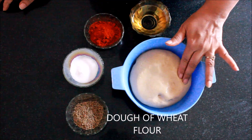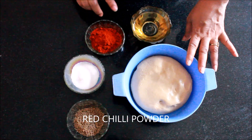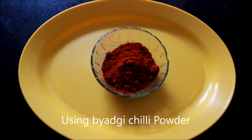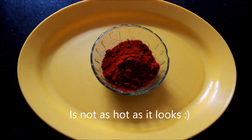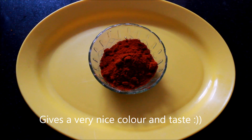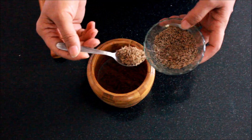The ingredients required for red jeera paratha: I have taken some ready dough, jeera, salt, red chili powder, and oil. This chili powder is available in North Karnataka — it is bright red in color, not very spicy, and is specifically mixed with Kashmiri chilis. It gives a very nice taste.